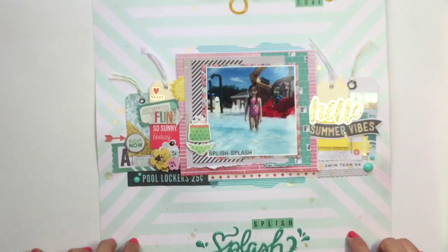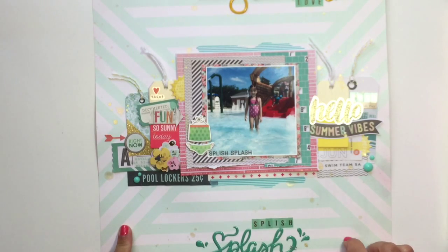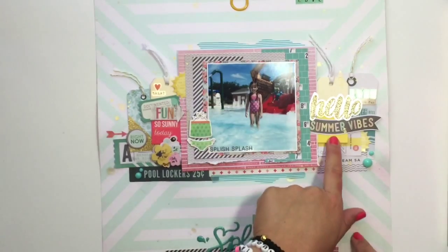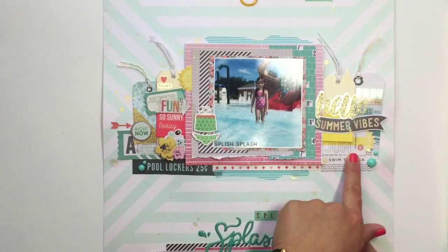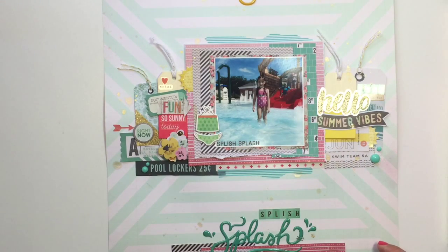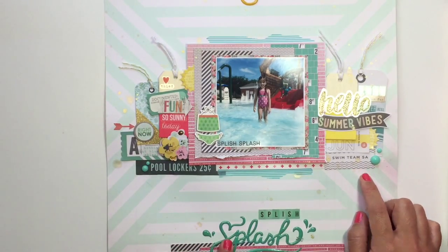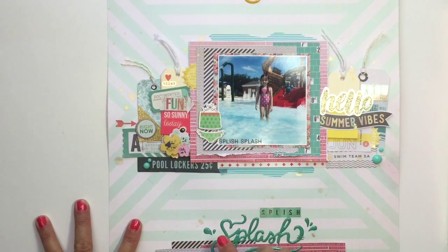So, the background paper is Crate Paper Poolside. This paper is Poolside as well, and then I just used a whole bunch of tags. I used Simple Stories Summer Vibes, and I used Citrus Bliss stuff in here — just a random mixed assortment of embellishments.